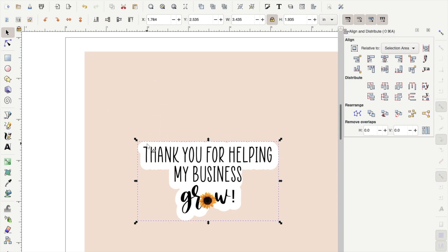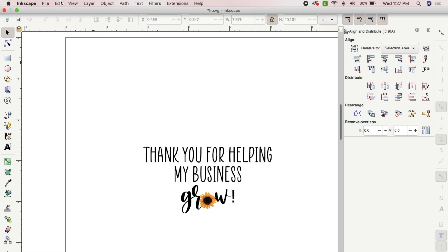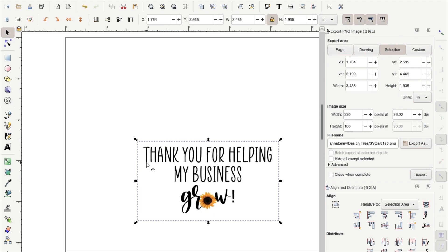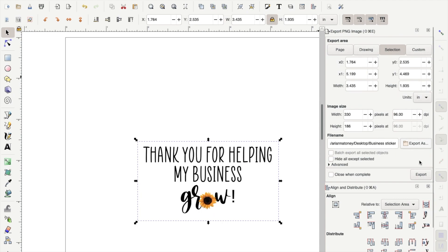Now group the white background with the text: go up to Object, make sure both are selected, and click Group. Next, delete the tan background by selecting it and clicking delete. Finally, we're ready to export our file. Go to File, then Export PNG Image. Click on your sticker to select it — you will see the selection tab become highlighted. Go down to Export As, name your sticker (I'm naming mine "business sticker"), choose where to save it (I'm saving to my desktop), click Save, and then click Export.